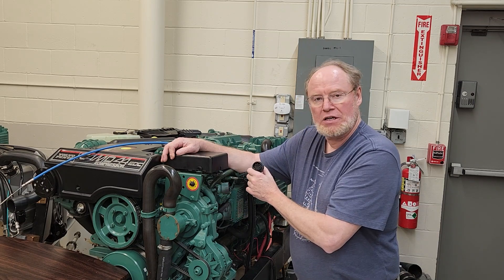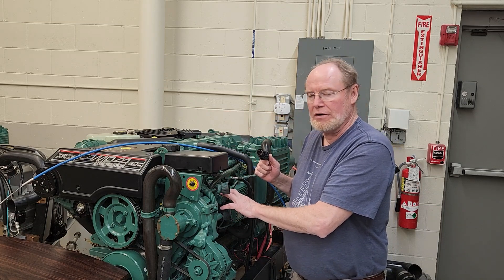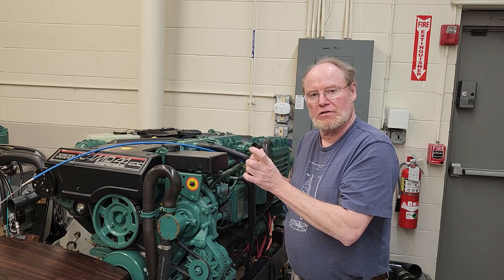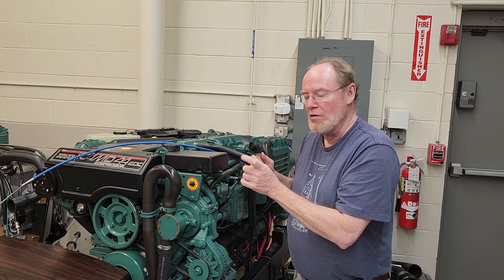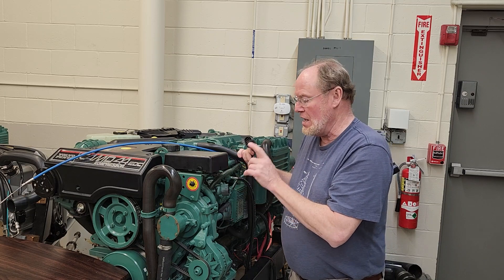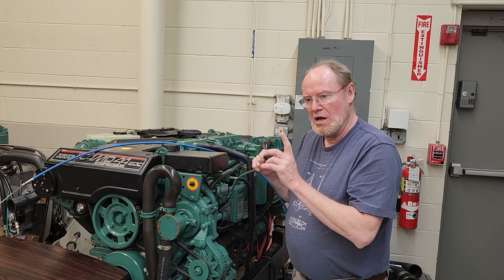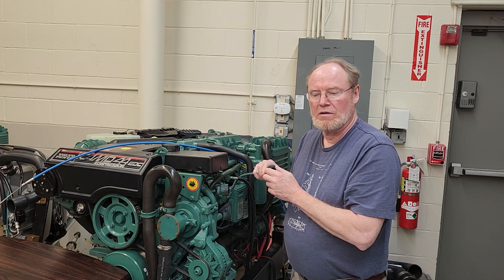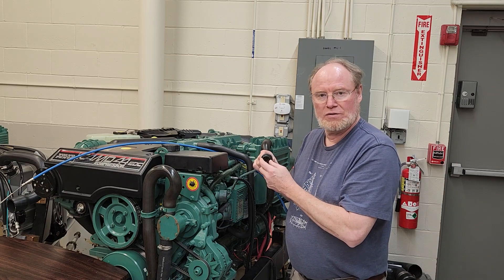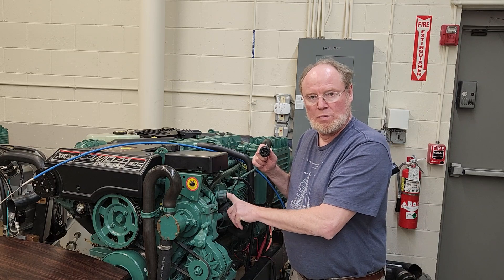This connection here connects to the injection pump. There is an actuator in here that controls the amount of fuel, a position sensor to make sure that it's calibrated correctly where the actual pump actuator position is, and then there's a temperature sensor. There are seven pins in here. I've got another pump over on the bench and we're going to go over how to measure the resistance inside this injection pump to see if these components are within spec or not.